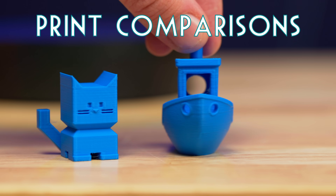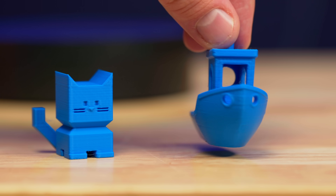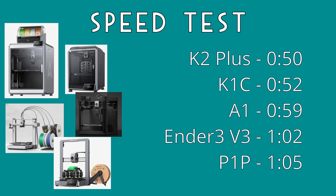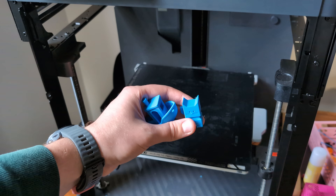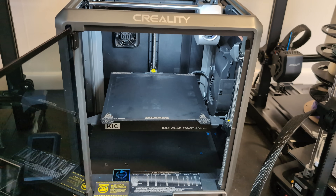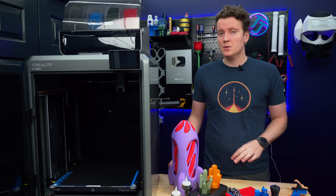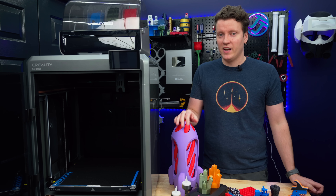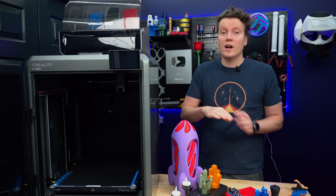Now it's time to compare print quality between all these machines. I printed the same STL — a calibration cat and a Benchy — on each printer using the default profile. The fastest was the K2+ at 50 minutes, then the K1C at 52 minutes, the Bamboo A1 at 59 minutes, the Ender 3 V3 at 1 hour 2 minutes, and the P1P last at 1 hour 5 minutes. All of these are very close — the K2 would be faster if speed is a determining factor, but these differences are minor.